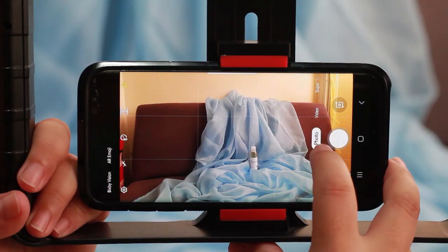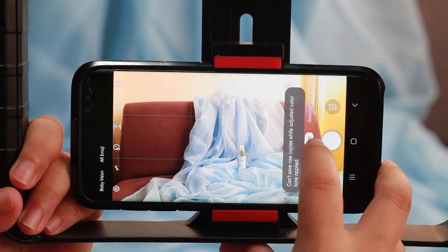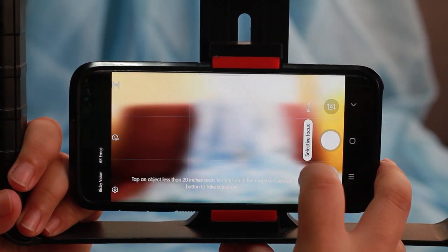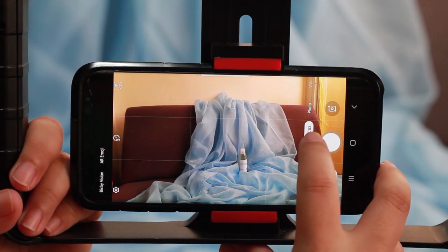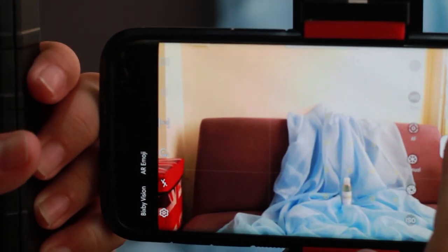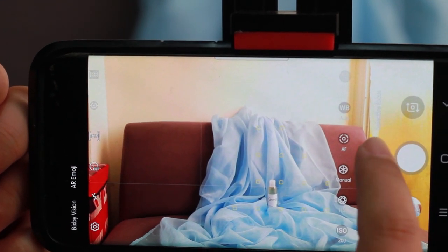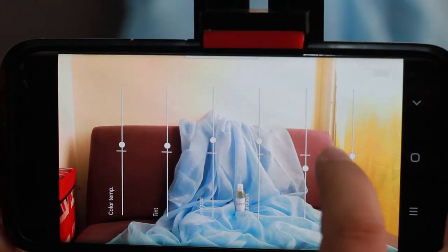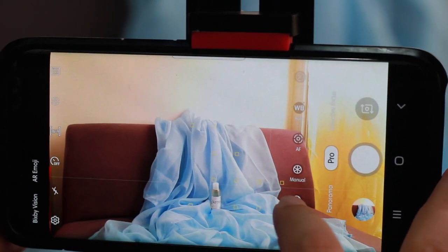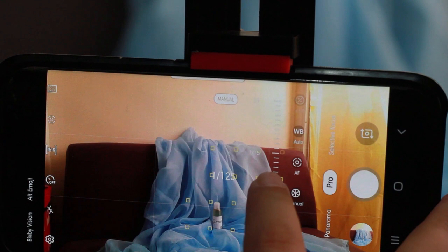If your camera phone has a pro feature or selective focus feature, you can also explore those. As you can see, I am using the selective focus right now, but this is actually better if your subject is a little far from the backdrop — that creates depth.